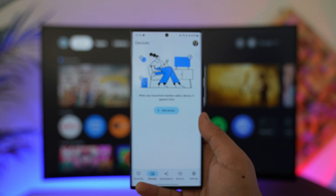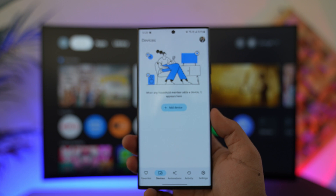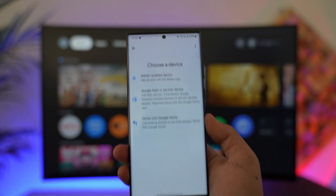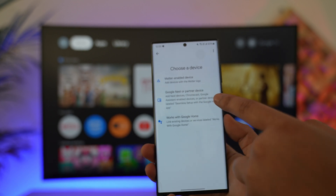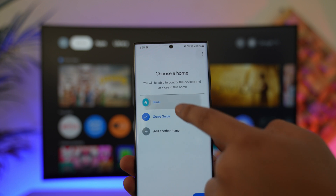Once done, go to the option that says Devices at the bottom. There you can see the option that says Add Device — tap on Add Device. Then select the Chromecast option, which is Google Nest or partner device, and select that option.